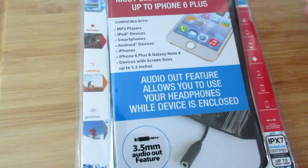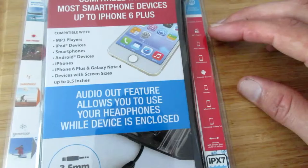I got it at Five Below for $5 and it is waterproof, dirt-proof, sand-proof, and snow-proof from what it says right here.